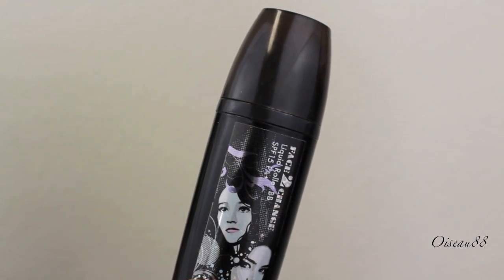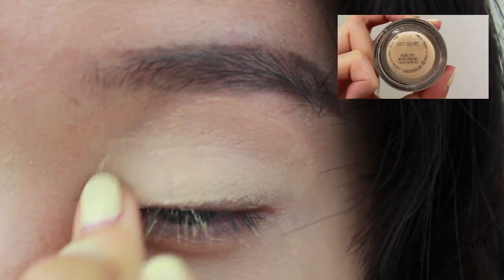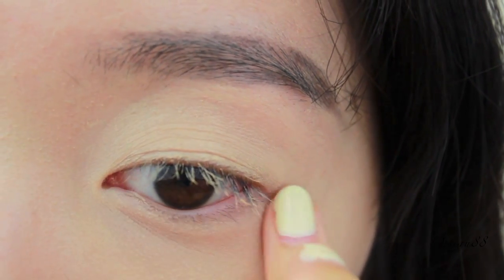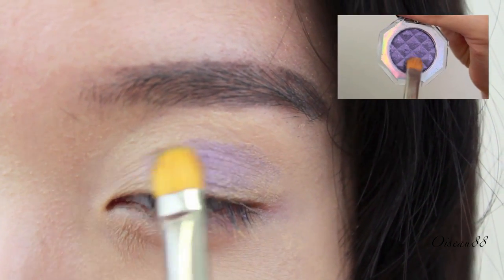As always, I'm using my Holika Holika Face to Change BB Roller as my base makeup, and for the eyes, I'm priming them using my MAC Soft Ochre Paint Pot all over the upper lid to the brow bone as well as the lower lash line.